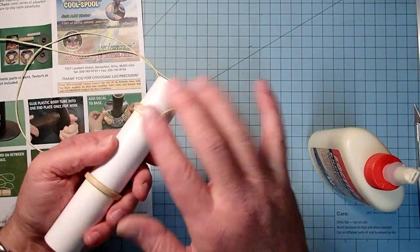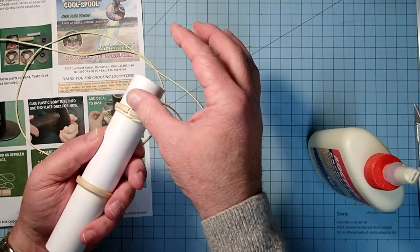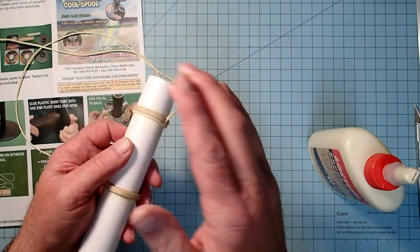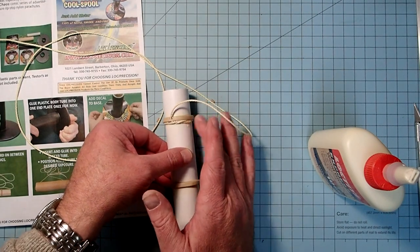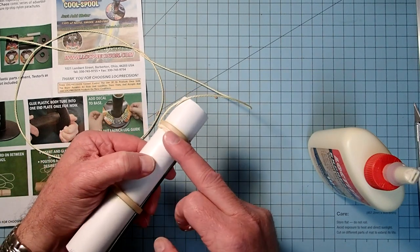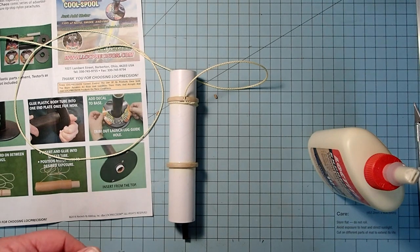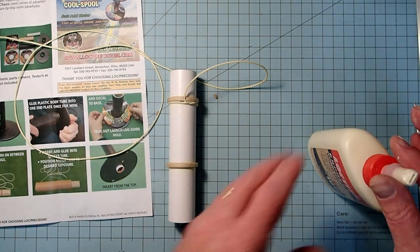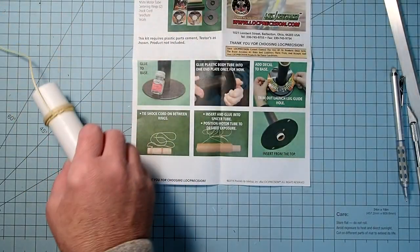Remove any excess glue from the centering rings, and now we're going to let this dry. Make sure all this is plastered down against the motor tube there, and then once again we're going to let this dry.